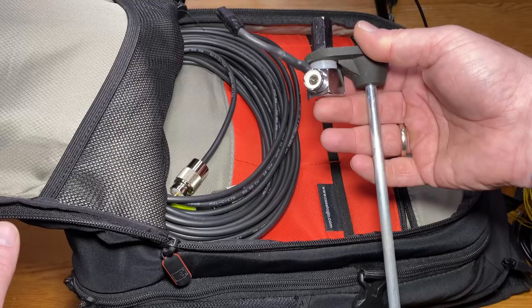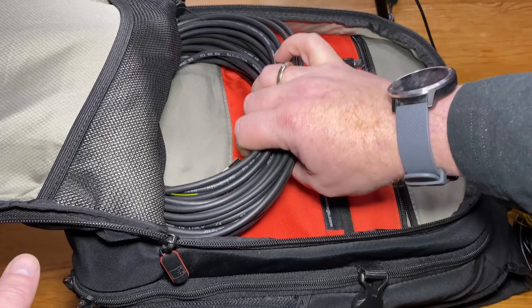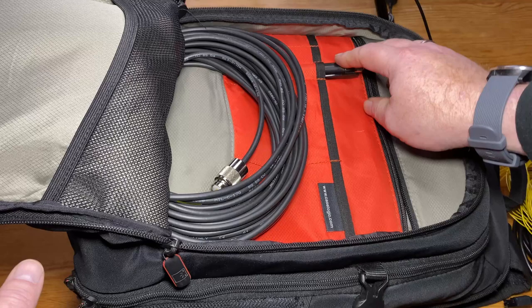And if I should need a longer antenna, I've got a longer piece of coax here — I think it's about 10 meters. I also have a pen here, and that's about it in the outer pocket.